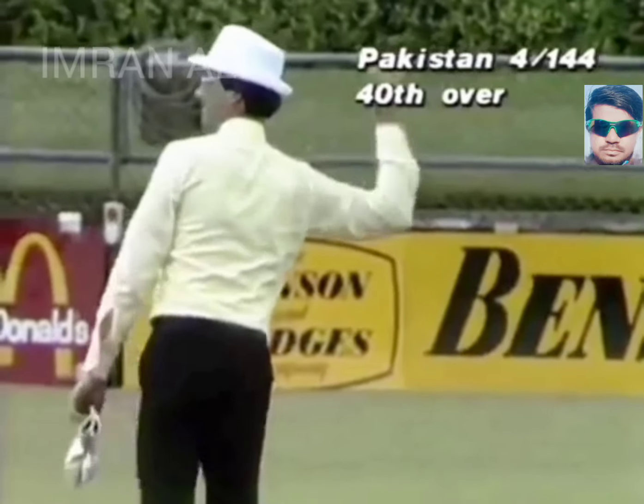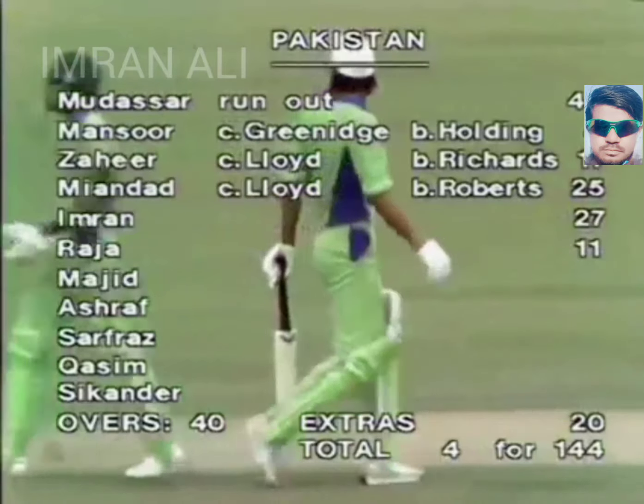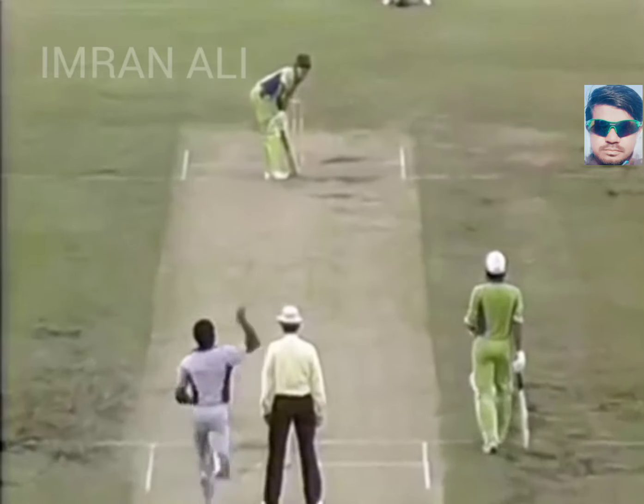Oh, he's hit that very hard — that'll be four. It was in the air and didn't go far away from Gordon Greenwich into the edge to cover. So another four to Imran Khan. And that was a good over from Pakistan. Four for 150.